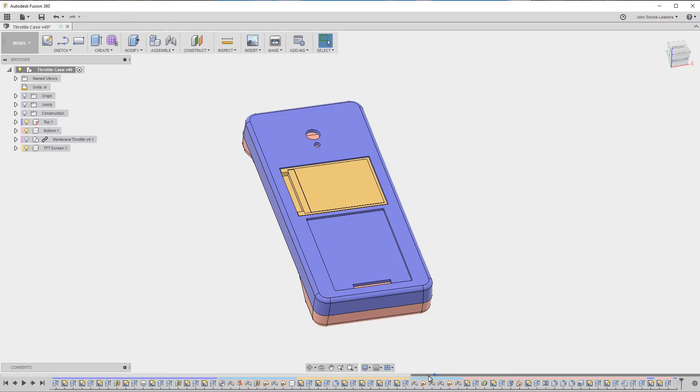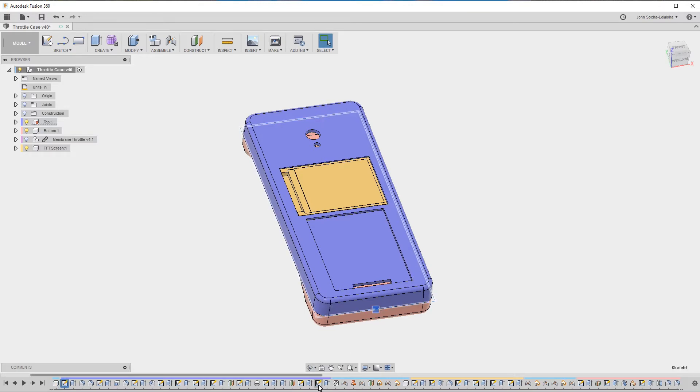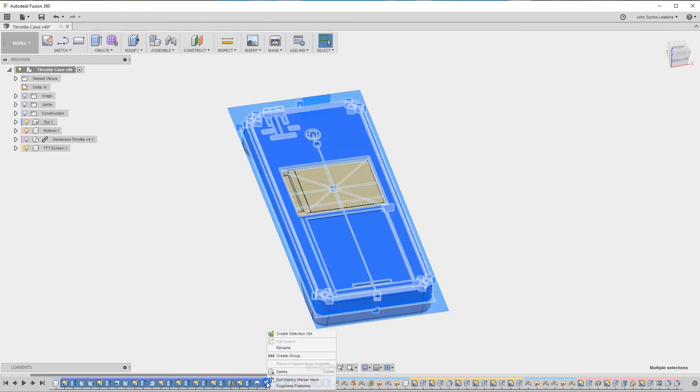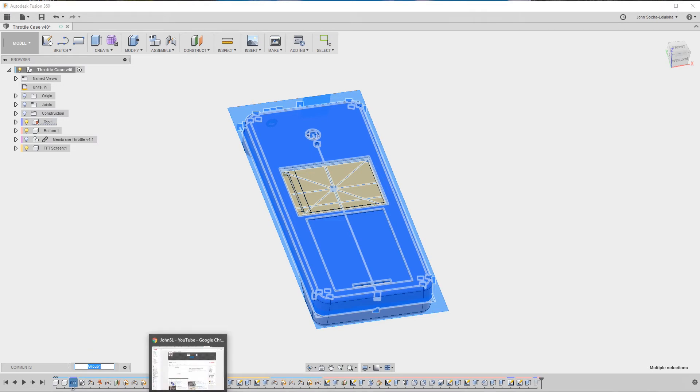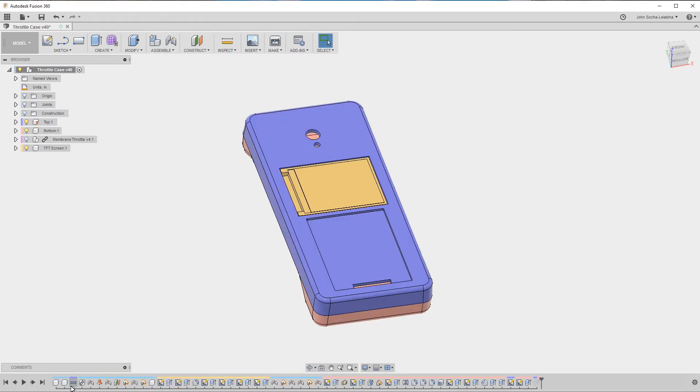Going all the way to the left, you can see I've got all of these operations that are part of the top. I'll click and then Shift-click to select them all, then right-click and select 'Create Group.' That condenses them all into a single group with 31 operations. I can then rename this to 'top.' Now I can simply hover over it and it'll tell me this is the top group. Clicking on it will put little cross-hatches in there to indicate this is the group that contains operations for the top.